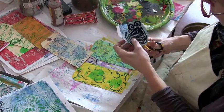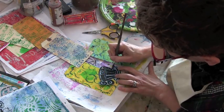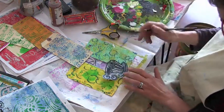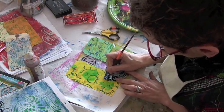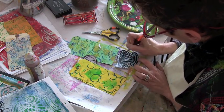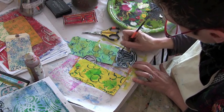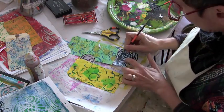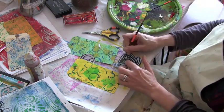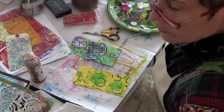I decided to cut one out that I'm going to use in this tag. I'm adding some details with paint just so it doesn't look like a cookie cutter stencil, just roughing it up a little bit with some white paint. Then I'm adding some brown as well, just because I want it to look a little more like tea. I'm just playing with it.